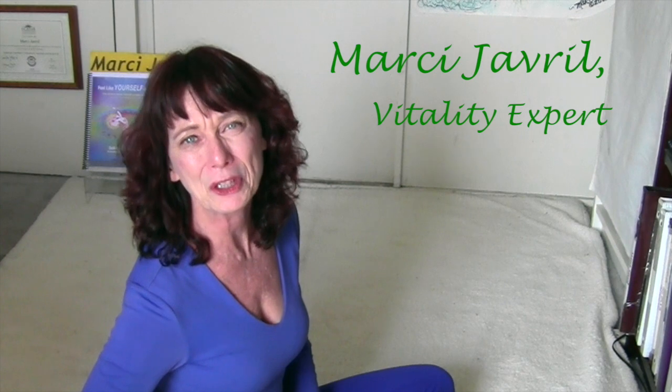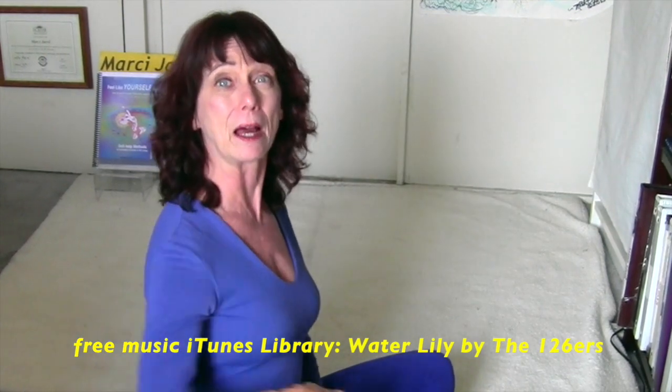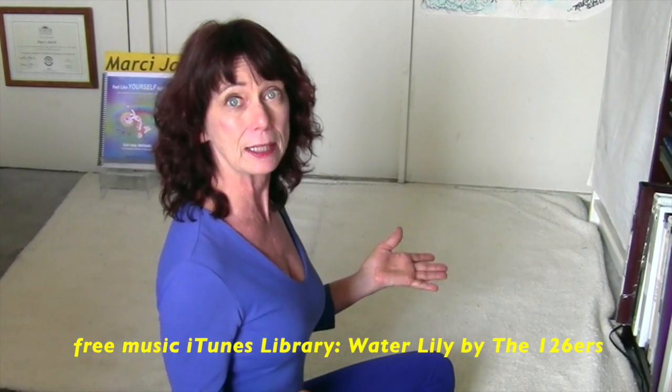Hi, it's Vitality Marci, and today I want to vlog to you about how I keep my spine aligned. Everybody needs to have good spinal alignment, and you don't necessarily need to see a chiropractor. My secret: